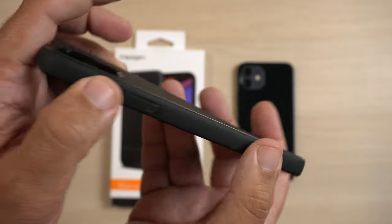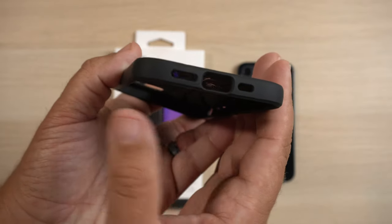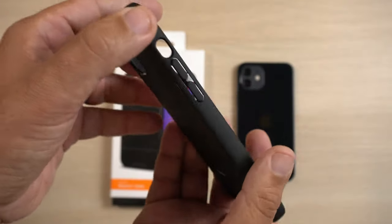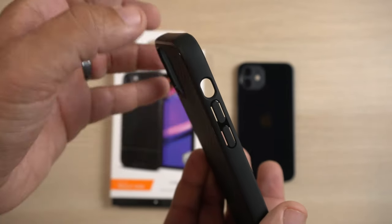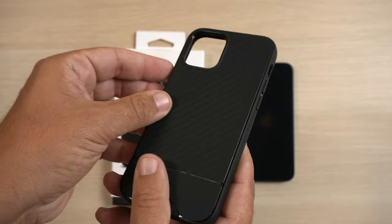Very slim profile. On the right side you have your power button. On the bottom you have your lightning port cutout and your speaker grill cutout. On the left side you have your volume up and down button and then the cutout for the alert slider for silent mode and ringer mode. And that's it.